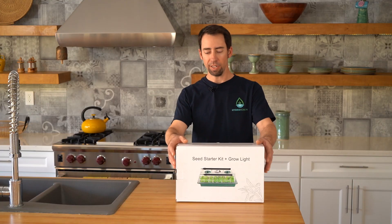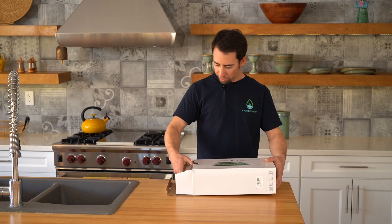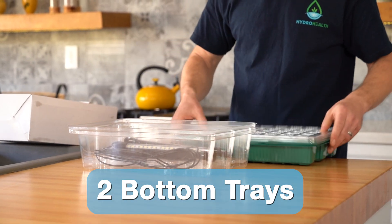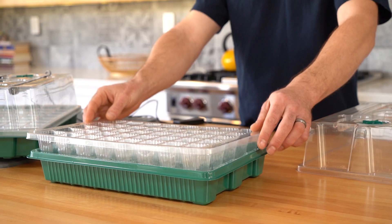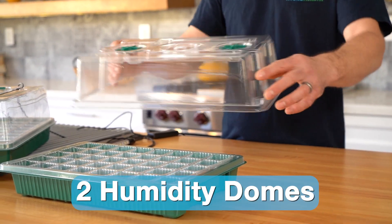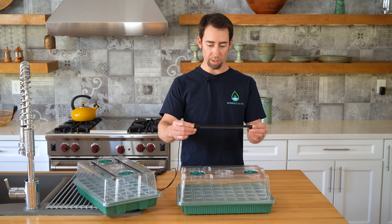Let's open up the seed starting kit. This particular kit comes with two bottom trays, two 40-cell inserts to hold the plugs, two humidity domes, and these LED lights that get clipped into the humidity dome.